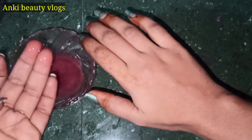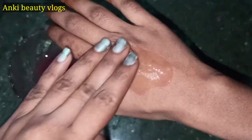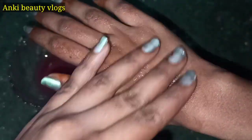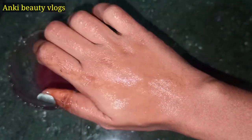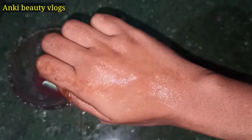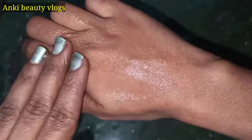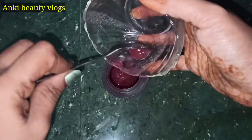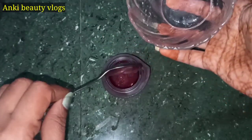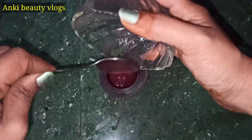Hi friends, today's video is going to share a nice cream for your face and a good color improvement. If you have a nice cream for your face and a good color, I'm going to show you this rose cream. If you are going to do this video, make sure you subscribe to our channel.